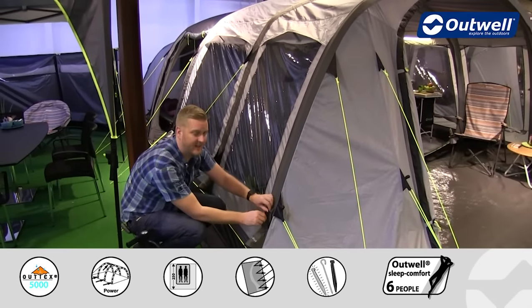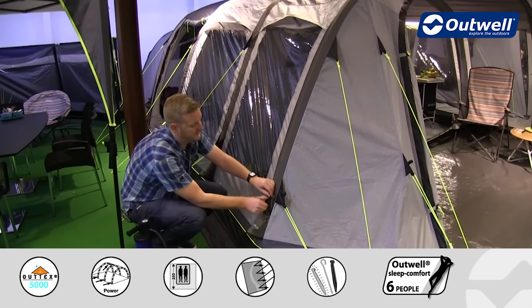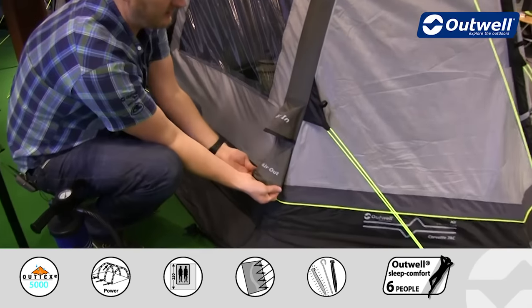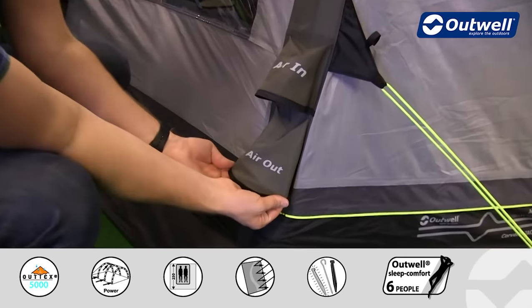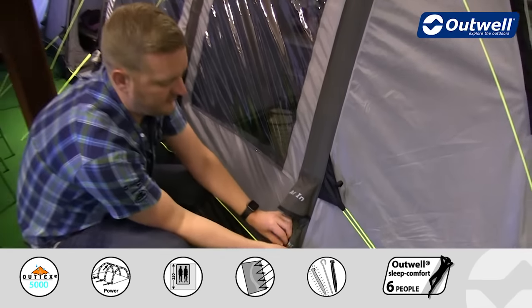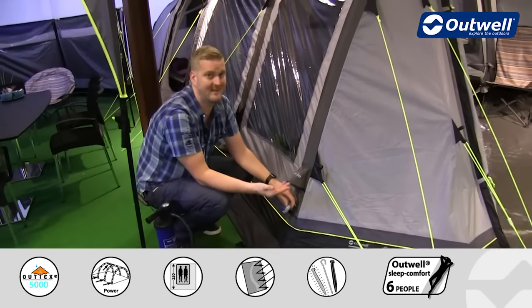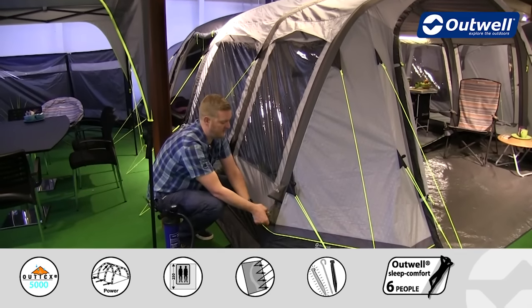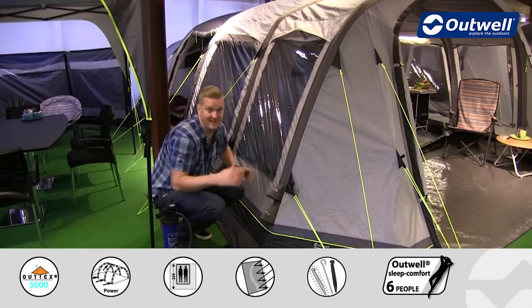When it comes to taking the tent down you have individual air out valves on each tube as well, quite clearly marked 'air out', and underneath here is where the release valve is. So to take the tent down it's just a case of opening that up and the tent will deflate nice and quickly, allowing for easy takedown.